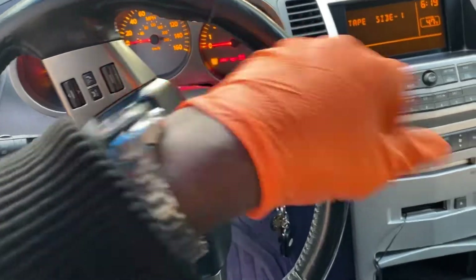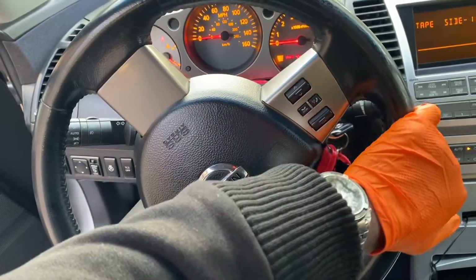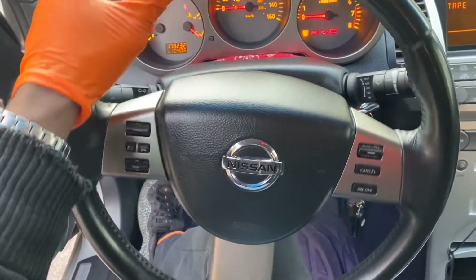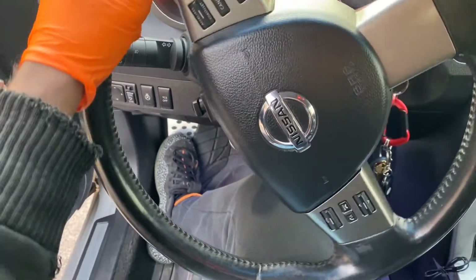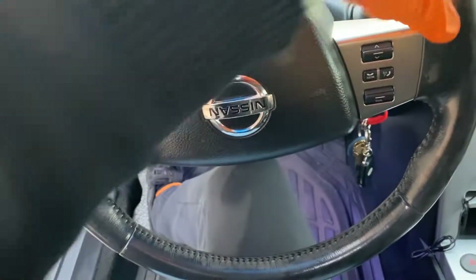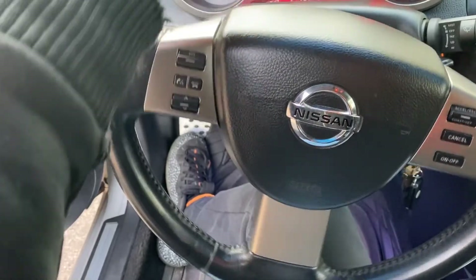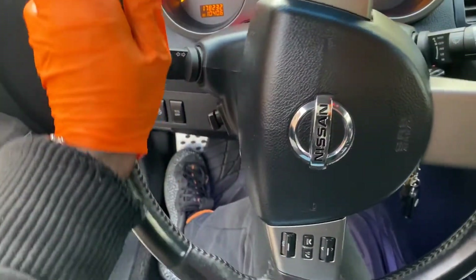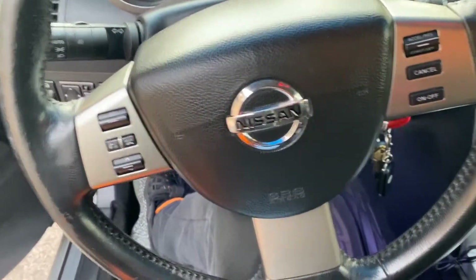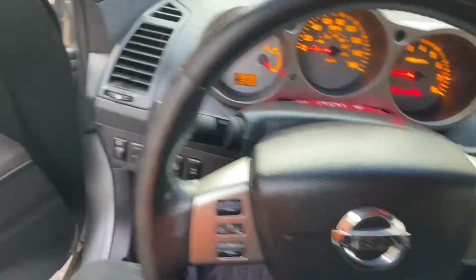Boom — lock. Can't turn it anymore. Then we're gonna come back all the way to the left. Do it nice and slow, trying to just work that power steering fluid through there. Boom — lock. Just gonna keep doing that, maybe 10 times in each direction, to get the power steering fluid working through there.